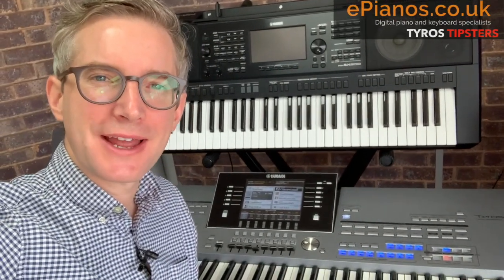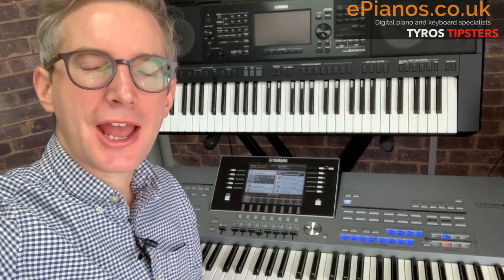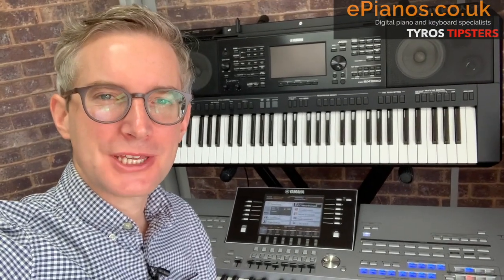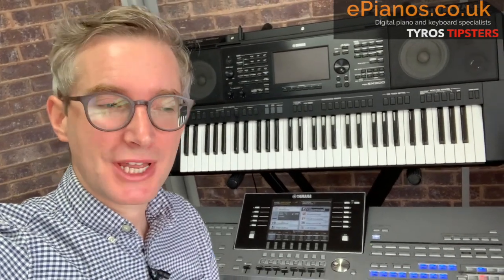Hello Tyros players, Chris here at ePianos with Tyros Tipsters. Is there something strange happening on your Tyros keyboard? Has one of the settings mysteriously changed? It does happen from time to time, doesn't it? Your fingering style, for example, might suddenly change to a different setting, and you're sure you haven't done it yourself.